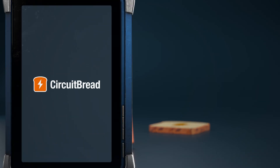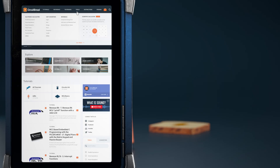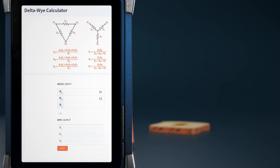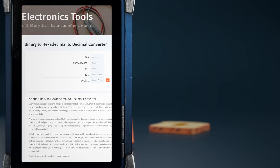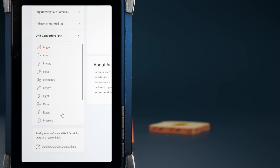We hope you enjoyed the video. Did you know that circuitbread.com also has a ton of other stuff, including free electronics and electrical engineering tools? Besides a scientific calculator, we have a few dozen other tools including a delta-Y calculator, LED resistor calculator, a binary, decimal, hexadecimal, and more converter, as well as a slew of other unit converters. Go check them out!